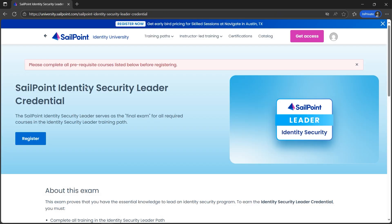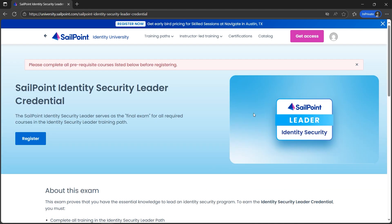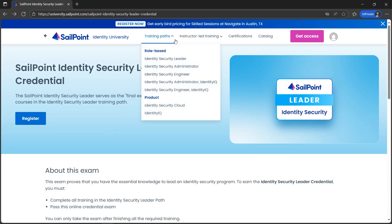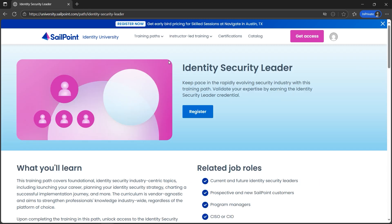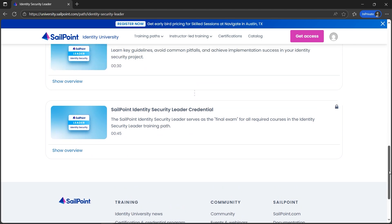Here we have the prerequisites before registering. The prerequisite is that we need to complete all the training in the Identity Security path. Then we'll be able to pass this online credential by giving the exam. Let's hit register now. Under the training paths, we'll find the Identity Security Leader — let's register there. We get all the modules here and need to finish them one by one. The final step will be to appear for the final exam, which is the SailPoint Identity Security Leader Credential — that's the badge.